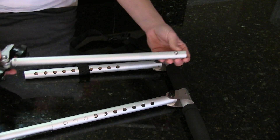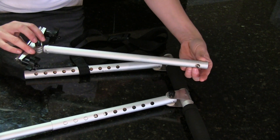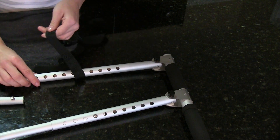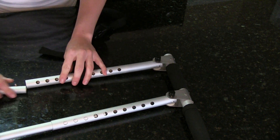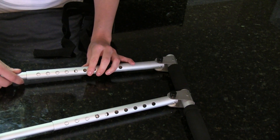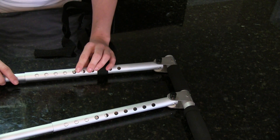We are going to take the throttle clamp assembly. As you can see the knob on the side, we are going to connect this into the longer end. Push it through until it snaps into place. Again, this can be adjusted during the installation of the car.